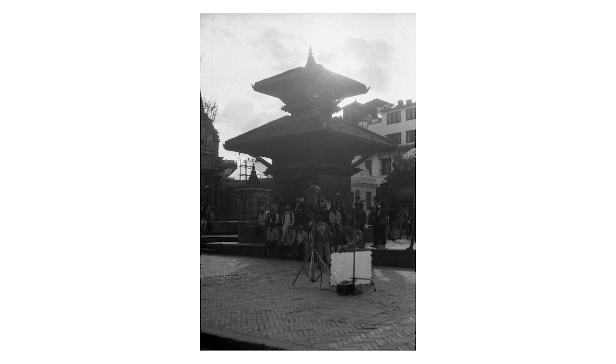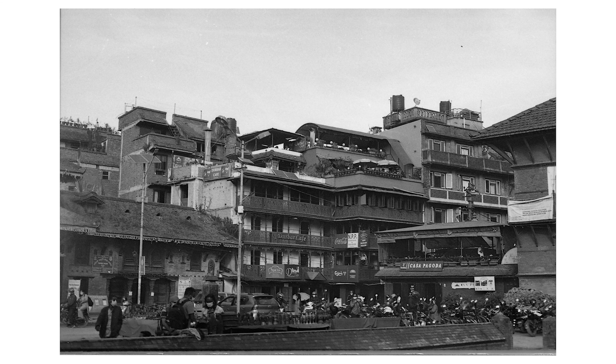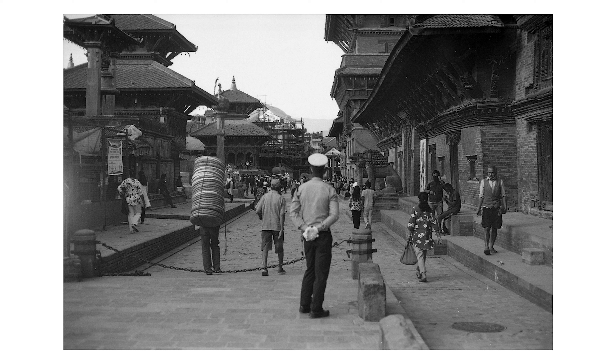Hi there everybody. This video is about my experience with film photography. This is my first — well, not the very first, but I want to talk a little bit about film and I do hope you understand something about film photography from Nepal.